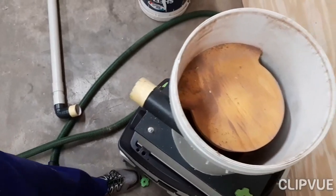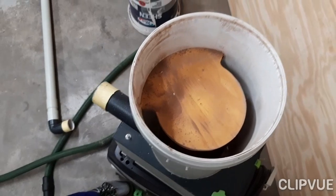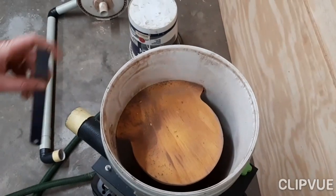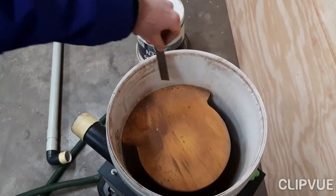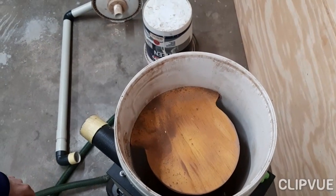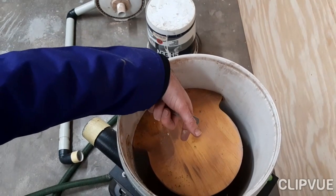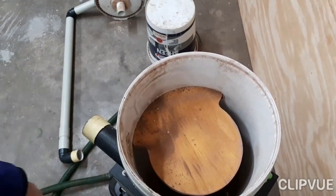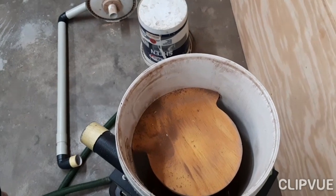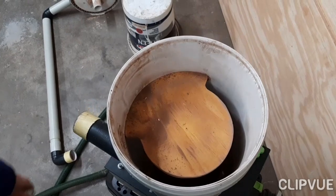This thien baffle — the name 'thien' is from the guy who designed it. In my case I put it about 125 millimeters below the lid. If you remember the vortex finder pipe came down about 90 millimeters, so you have about 30 millimeters of gap between the vortex finder and the thien baffle.